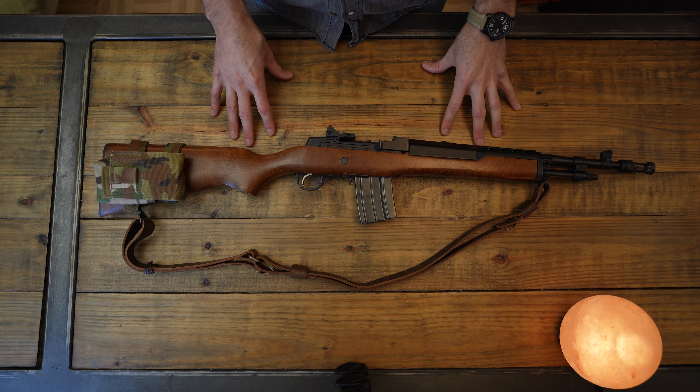I already have the Vortex Viper PST Gen 2, which is this scope right here, and I really like this scope a lot — this scope is awesome — but it's got a $600 price tag and I'm kind of saving this scope for another rifle of mine. So I want to get some other LPVO to put on the Mini 14.